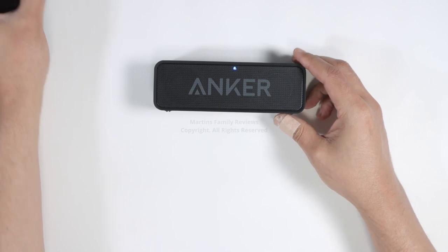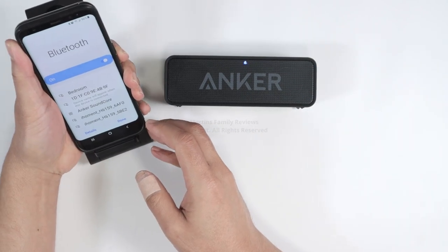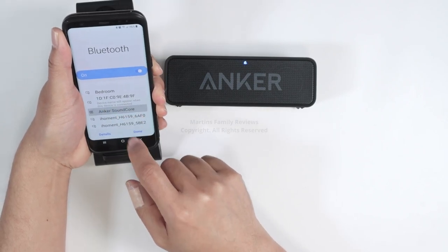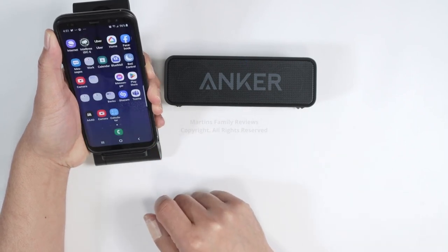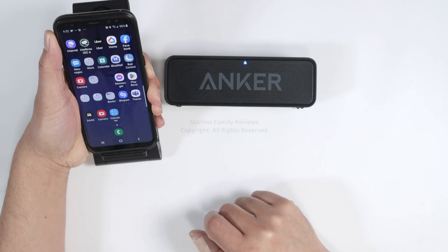I'm gonna grab my cell phone here. And with the Bluetooth, we can find the Anker Soundcore. So I click here, I'm going to pair with the device. That's going to confirm. And right now it's paired — it stops blinking and I'm ready to go.